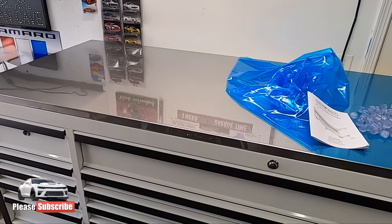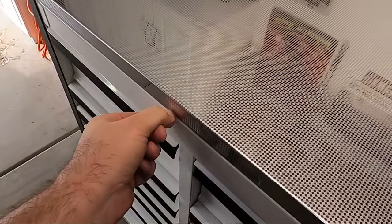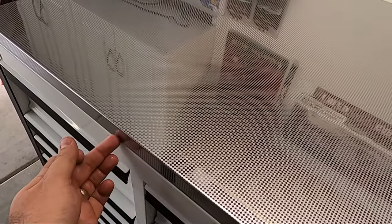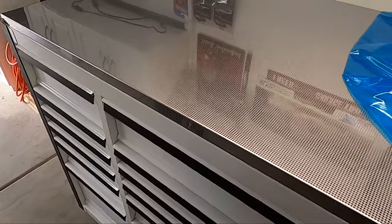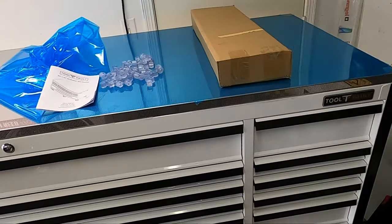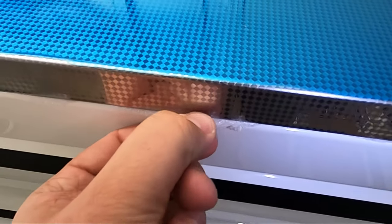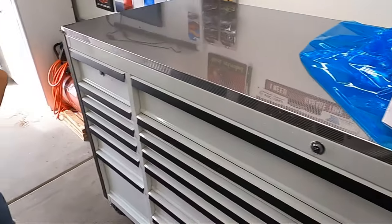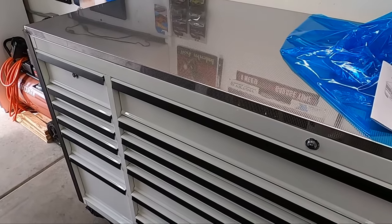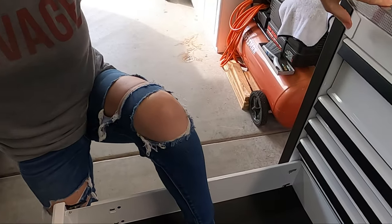There's some sort of foam layer underneath the stainless top — I need to read the instructions to see if I'm supposed to remove it. It might be there to keep it from scratching the powder coat on the paint. Either way that looks pretty good. Let me situate some things, get some tools in this box, and we'll do some testing.